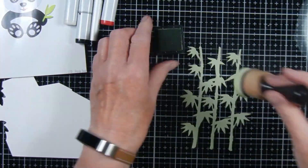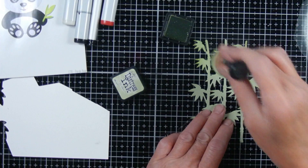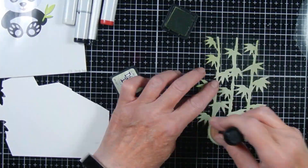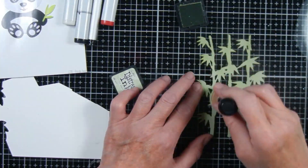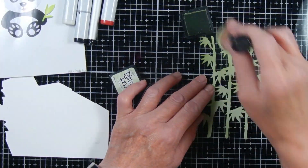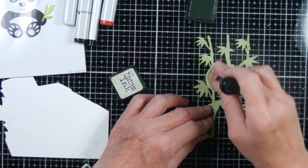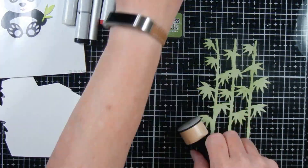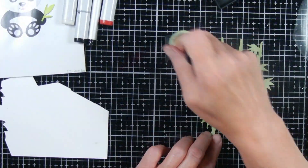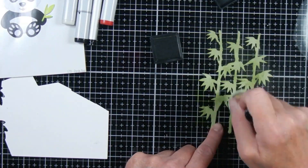When you do these die cuts, you could use white paper and color it with whatever your color preference is — Distress Ink, markers, paint, whatever you like. But if you use solid colored papers or patterned papers, you don't have to do as much coloring, and that saves time. I'm just using my Distress Ink in Old Paper and Peeled Paint to pounce over my bamboo to give it a little more texture and interest.